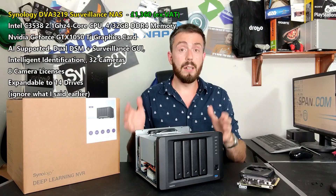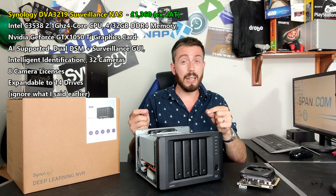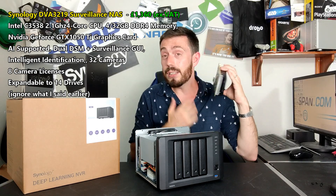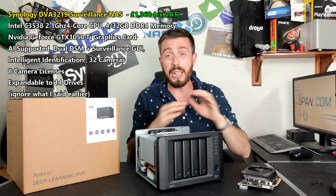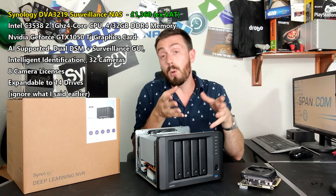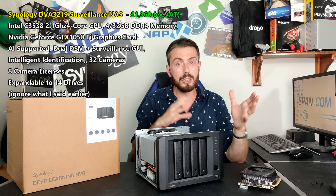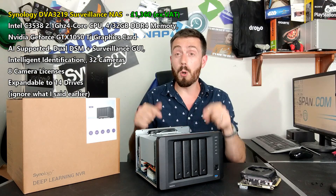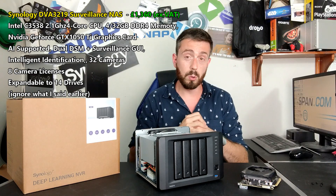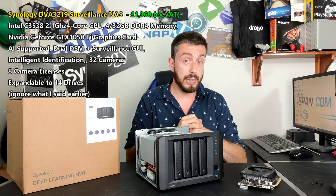Bottom line: this device is a solid seven, maybe eight out of ten. The CPU is still a little disappointing even though it's more than Synology have offered in the surveillance range before, and the graphics card is genuinely interesting. But at £1,300 to £1,400 without VAT and without hard drives, that's a big ask. The money goes towards the GPU, the R&D, and those licenses — but I know for many of you that might be too much. That said, it's great that it functions as both a Disk Station and a surveillance solution. Do check out the software overview when it goes live, and thank you so much for watching — click like, subscribe, and hit the bell for notifications.